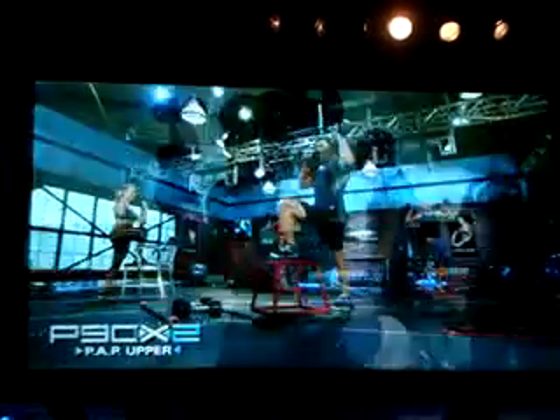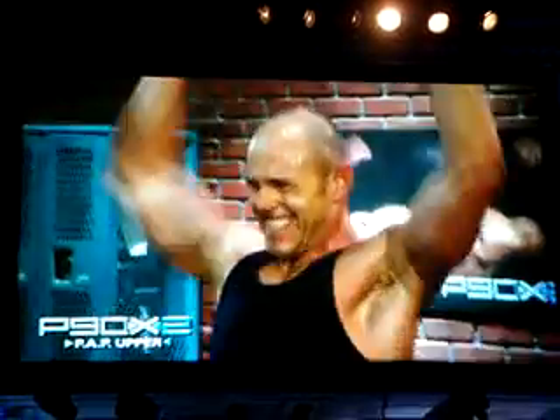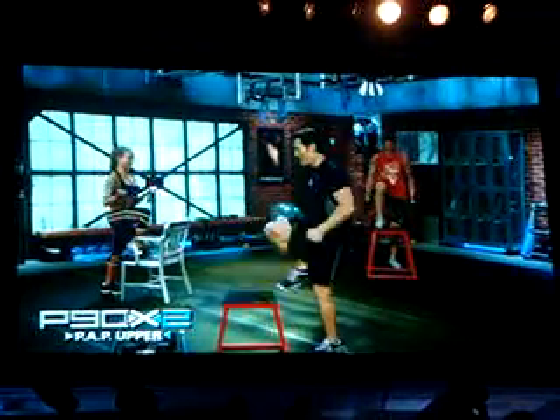How your foot interacts with the ground is incredibly important. There are athletes in some other P90X programs, but essentially you need to build a foundation before you throw somebody into PAP type training. We do that even with our athletes — bringing in a pro athlete, we're going to do some foundation work before we throw them into these PAP circuits.